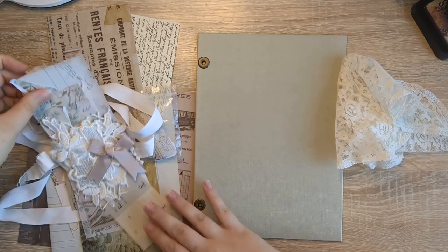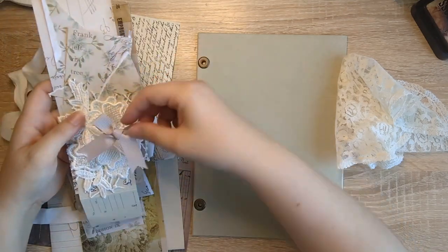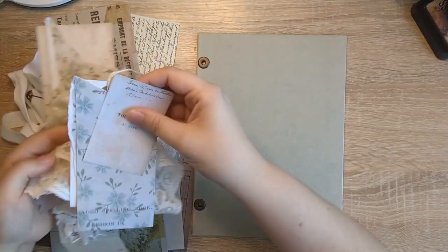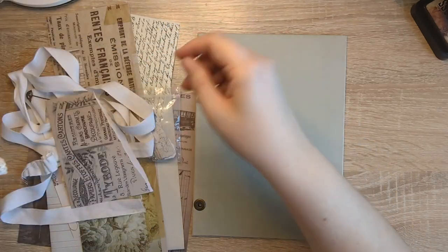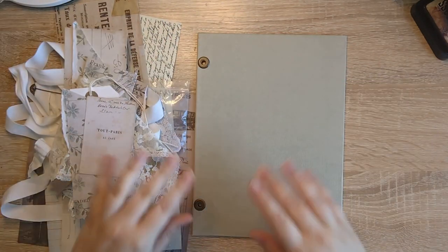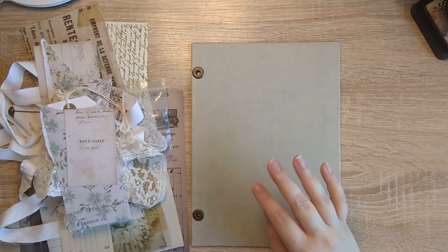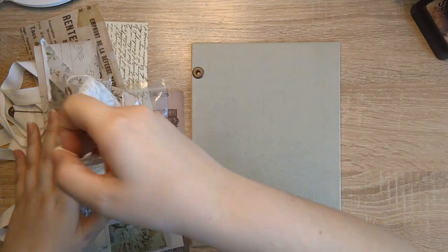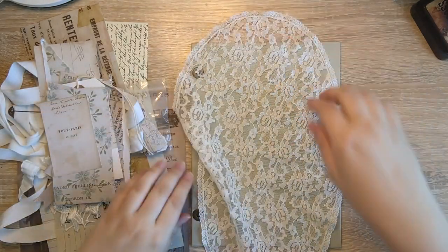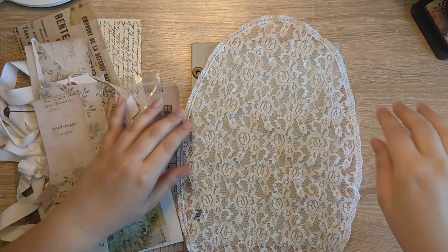I've got pieces of Tim Holtz paper scraps, ribbons and laces, little pieces of Tim Holtz ephemera — just a whole assortment of different things. I have a vague idea how I want it to look, but because it's a collage, it will be a bit of trial and error to get to the point I want.